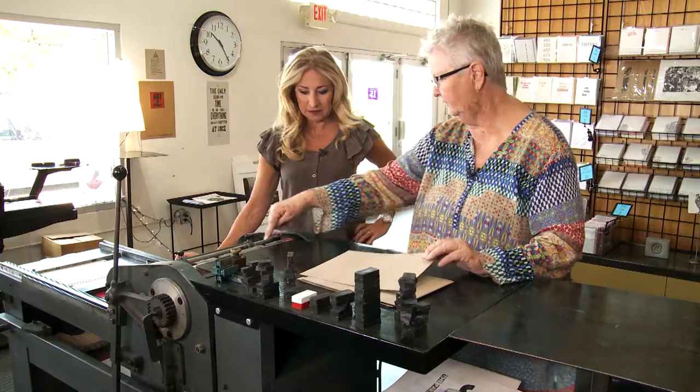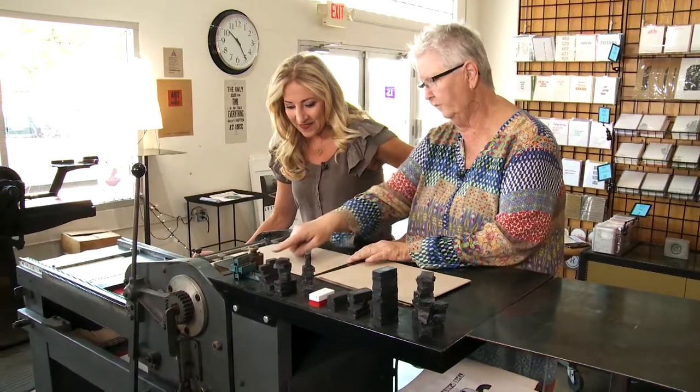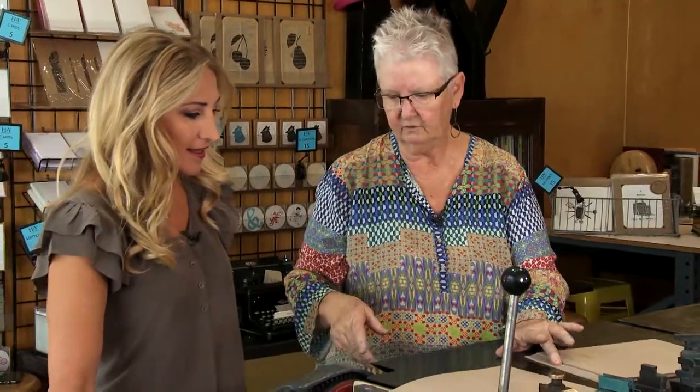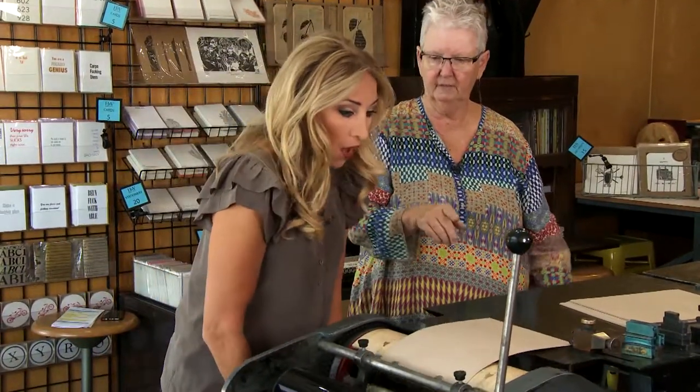You have to put your foot on that pedal right down there — and that raises these. Then we're going to slide the paper right in there. There's a guide here that holds it. You let it go and now it's holding it.